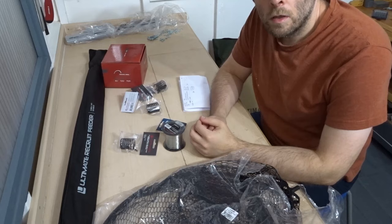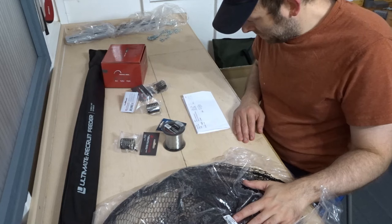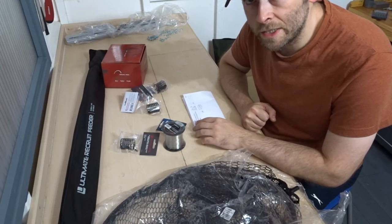I've got my receipt here to check the prices I paid. Let's start off with this net — it's called the Ultimate Coarse Fishing Net. The brand is called Ultimate and this net is 50 centimetres by 40 centimetres. I paid £9.95 for it.